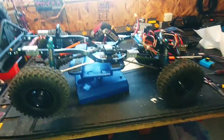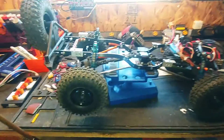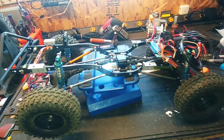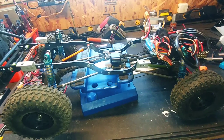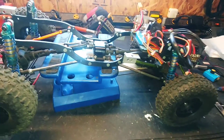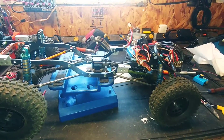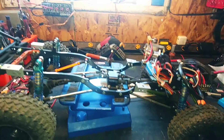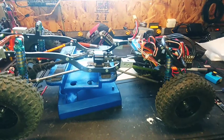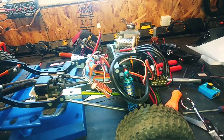First on the bench is my old Jeep JK project. Getting things up and running — got the speed controller back, which I was using for carpet racing over the winter, but now it's back in the Jeep. Got a few issues to sort out, one of which is my winch controller doesn't seem to be working anymore. I've been mucking around with that, so I'll have to figure it out — either make a new one or see why this one's not working.